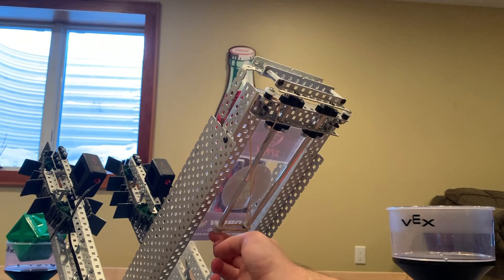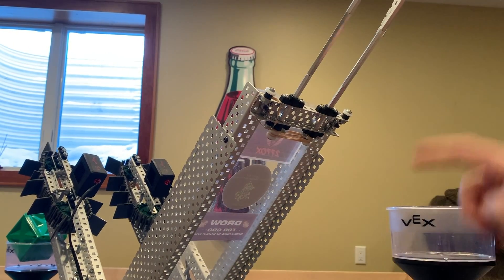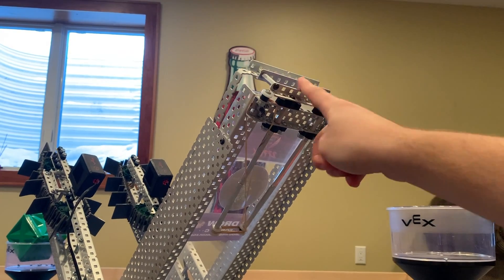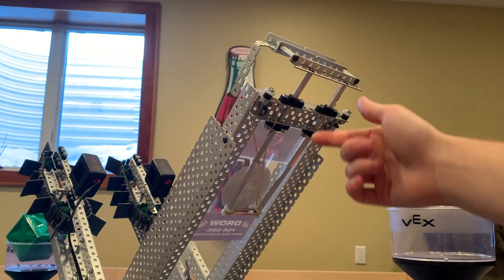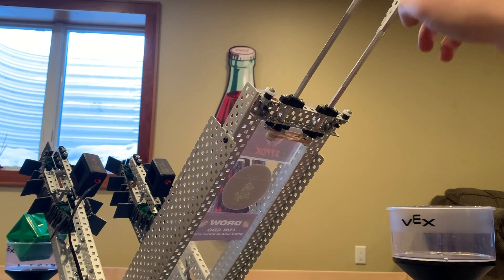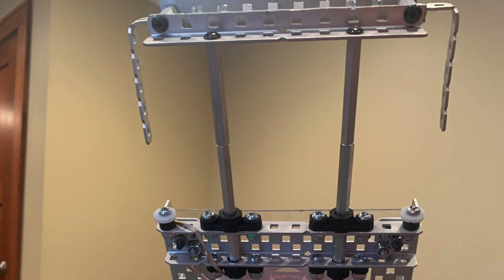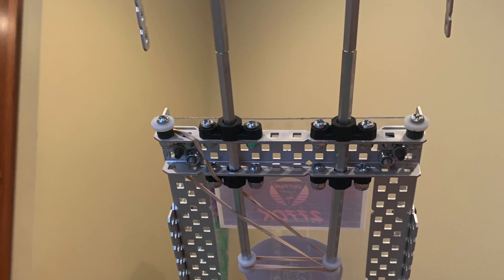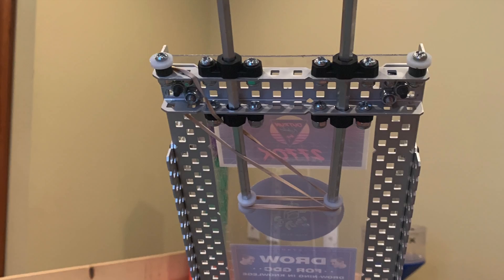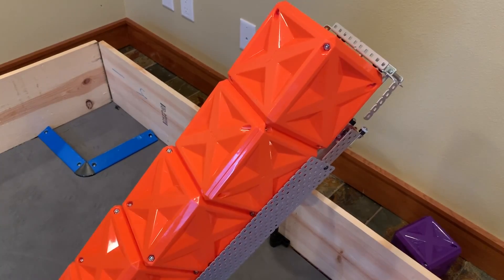The top of the tray is a simple linear slide setup using the standoff and high strength bearing method. The idea is for this to be pushed out by a cube, increasing our capacity by 1. The top needs a rubber band deployment, as it will pull the top cube when stacking and cause the entire stack to fall down if allowed to rest on the top cube. To keep the slide within size limits, we have a small rubber band pulling the standoffs together, which provides just enough resistance to allow the intakes to push a cube into the slides and push the slides up.